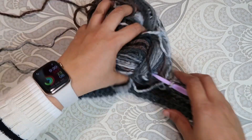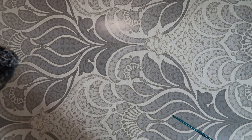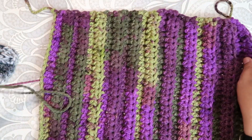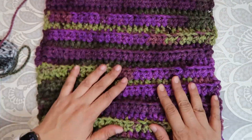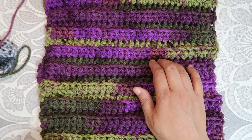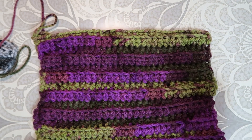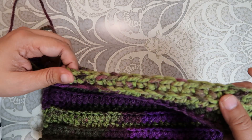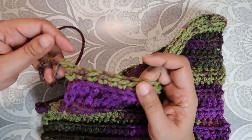Your work should look something like this — here you go, this is how your work should look. I've got one, two, three, four, five, six, seven, eight, nine, ten, eleven, twelve, thirteen, fourteen, fifteen, sixteen, seventeen, eighteen, nineteen, twenty, twenty-one, and twenty-two rows. That's twenty-two rows of half double crochet, and on the last row I did a row of single crochet.